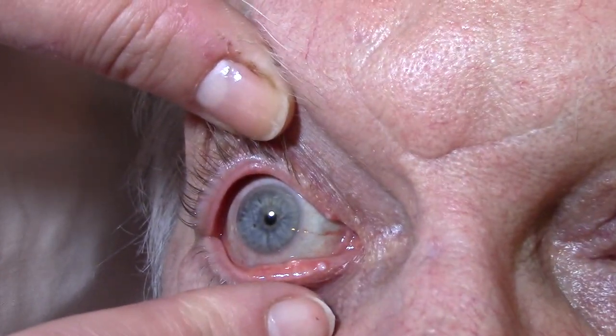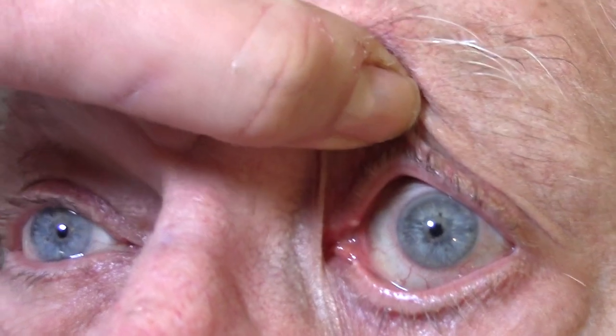It's really good to check the position of the other ones to make sure that they look rather similar. And they do now — they look rather similar. Before, this one was much more prominent.